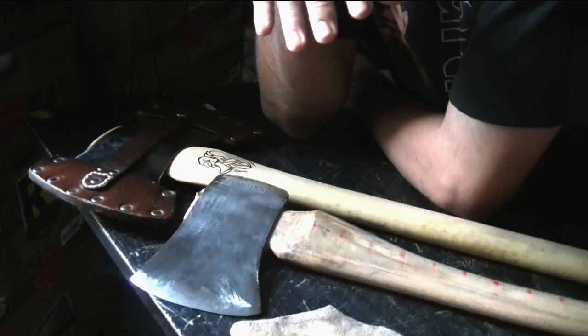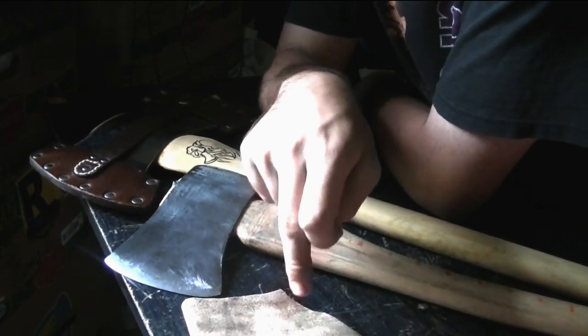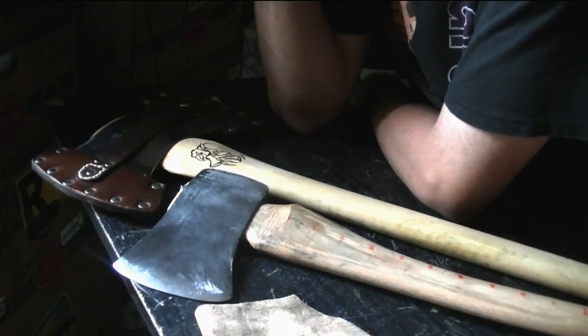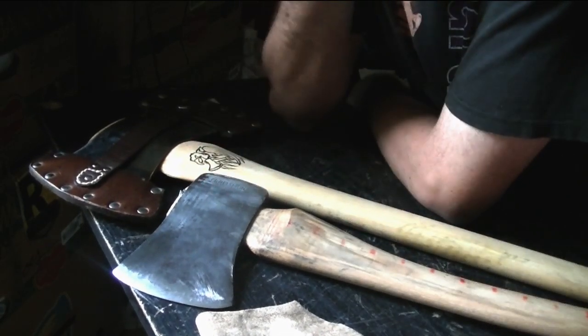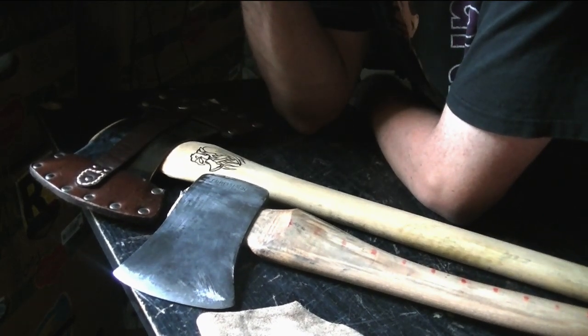Don't pass up rawhide. This was actually a dog chew initially. Rawhide is a good material to make sheaths and whatnot out of. As Leaf put it, it's pretty much just natural Kydex.